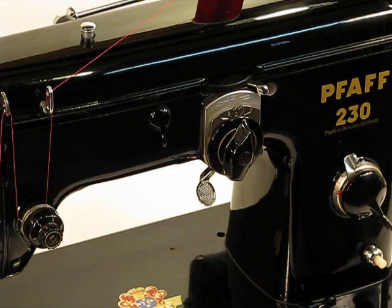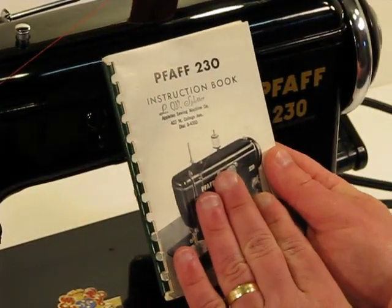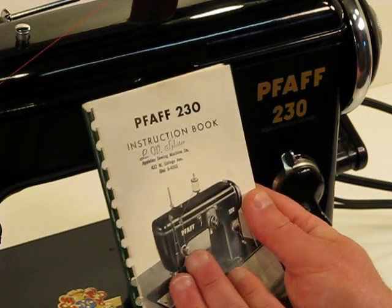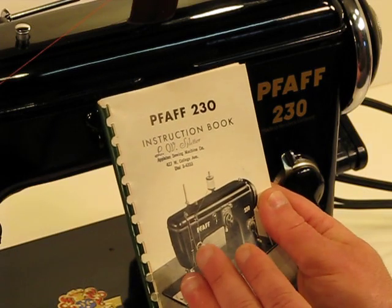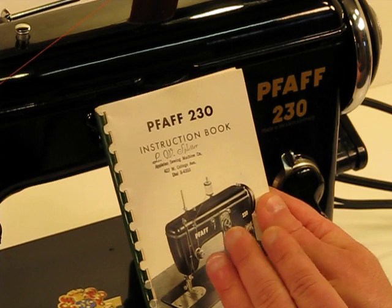As with all of our machines, we're going to be including an original owner's manual. This manual will cover every aspect of this Pfaff 230, so the ease of use is just a breeze. It will also guide you through the simple steps of maintaining this Pfaff 230.